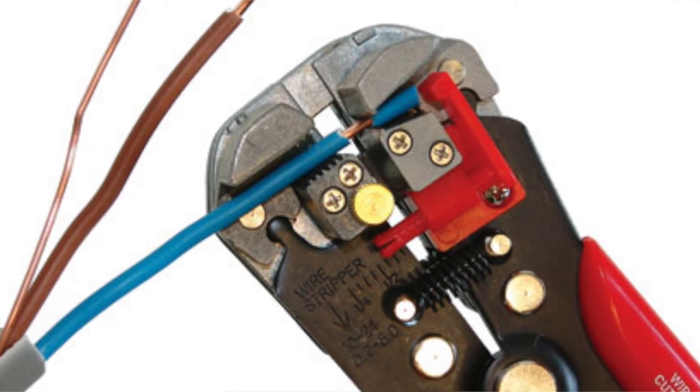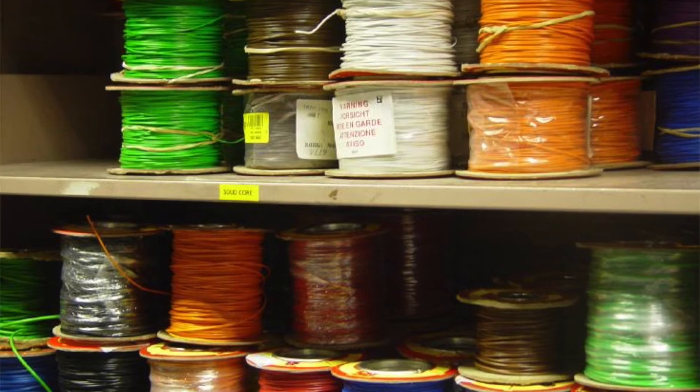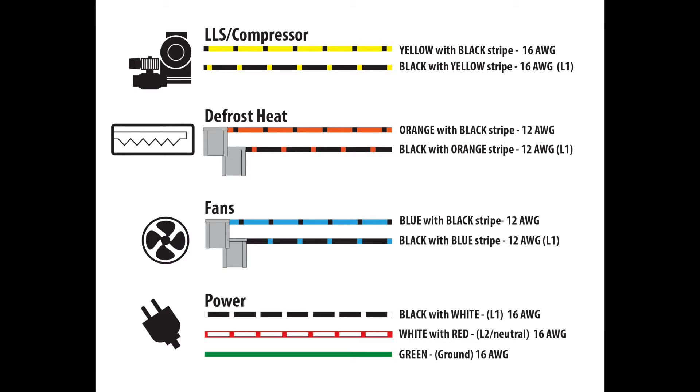The wire harness also reduces inventory and eliminates the need to stock multiple gauges and colours of wire. Because the colours are consistent for all harnesses, there is no need to label the wires, saving further time.